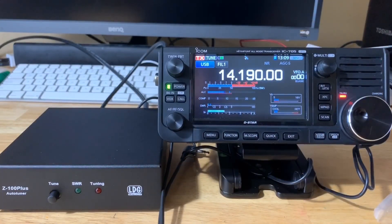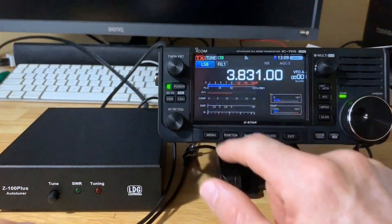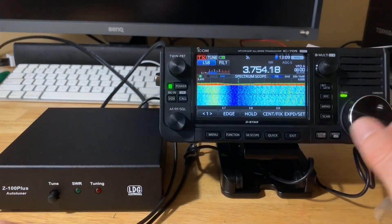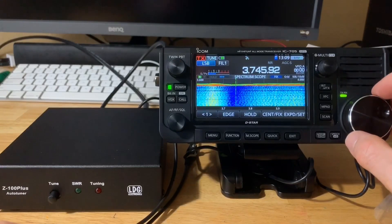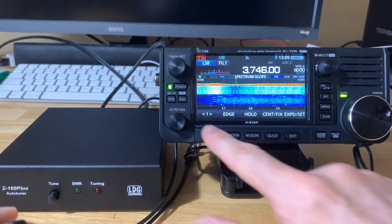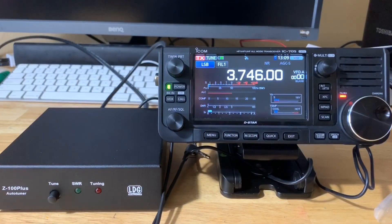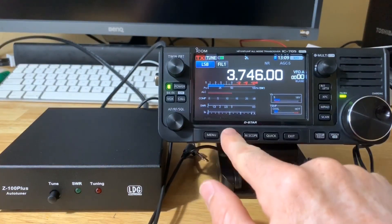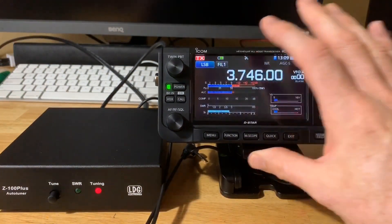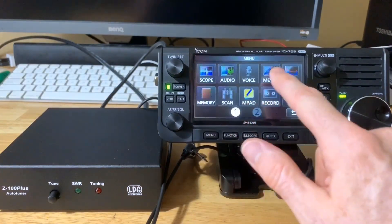Let's switch bands — let's go to 80 meters. Find a spot that's open at 3.745. I already tuned up some of these bands, so it might automatically remember the setting since this unit has memories. Hit the mic — it already did a tune, already remembered the band. Let's check it out — K4BBC test. It didn't do it. You can also force tune by going to your function screen and holding down the tuner button. You hear it working there.